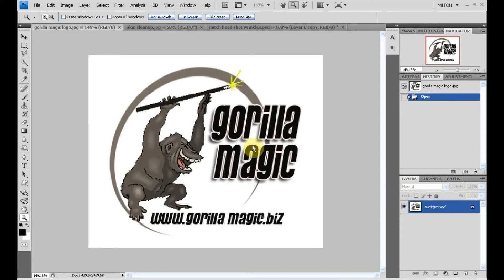Hey, good day and thanks for checking in with Guerilla Magic's latest endeavor. We're going to be going over a couple of Photoshop tutorials over the next few weeks as a preview to the upcoming workshop we'll be having.